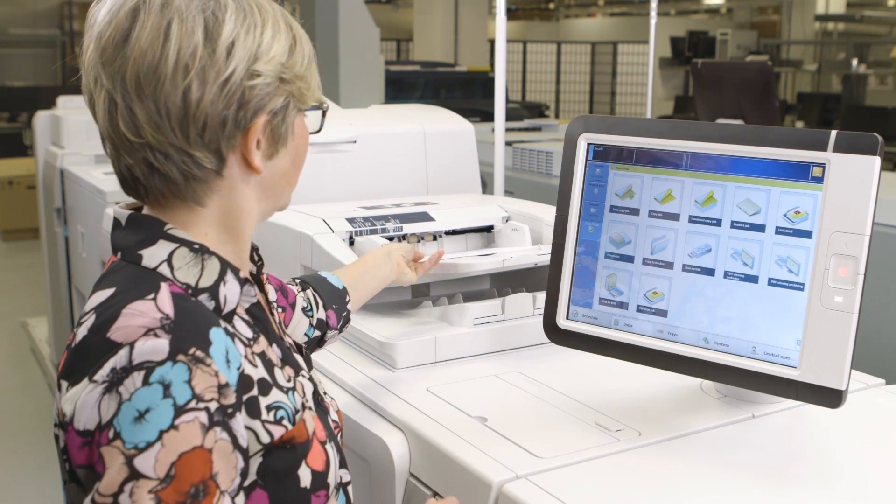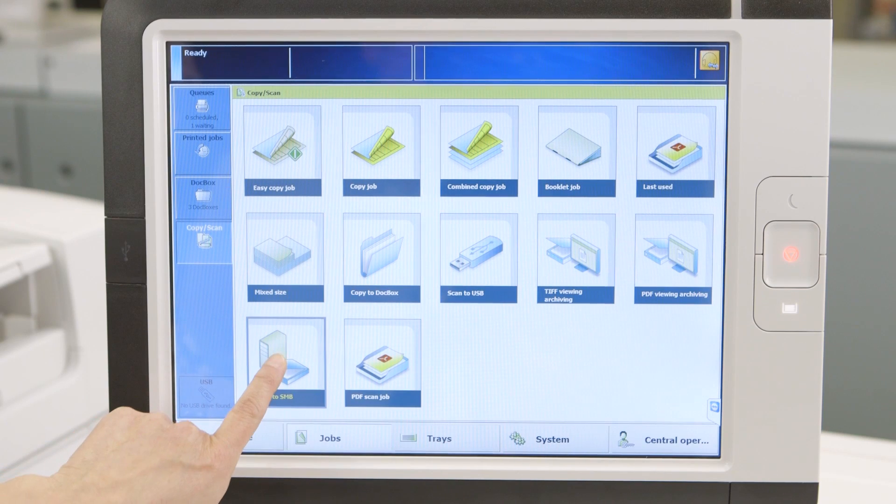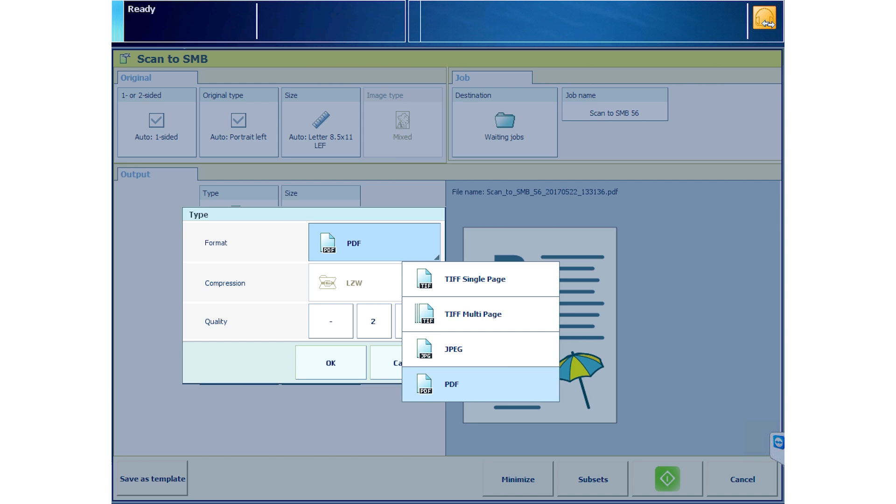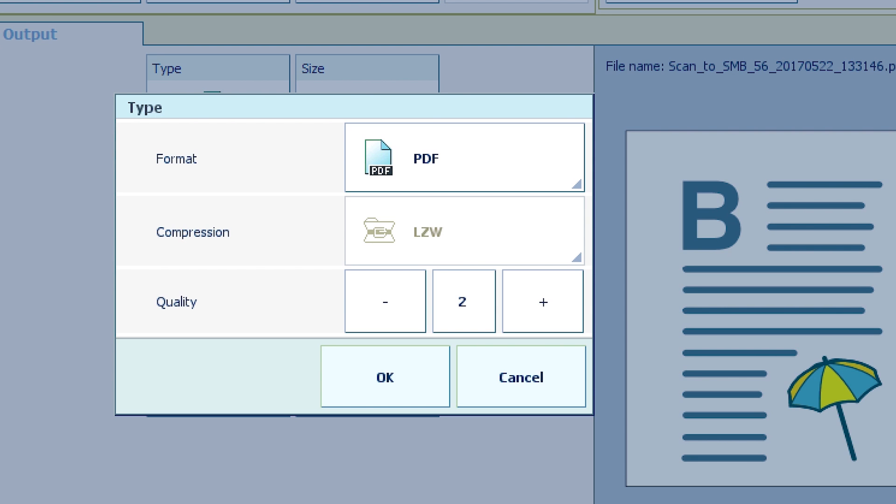To demonstrate this, let's go to Scan to SMB. Seeing the type tile, choose your format: PDF, JPEG, or TIFF. You'll also see a quality setting that's defaulting to the number 2.